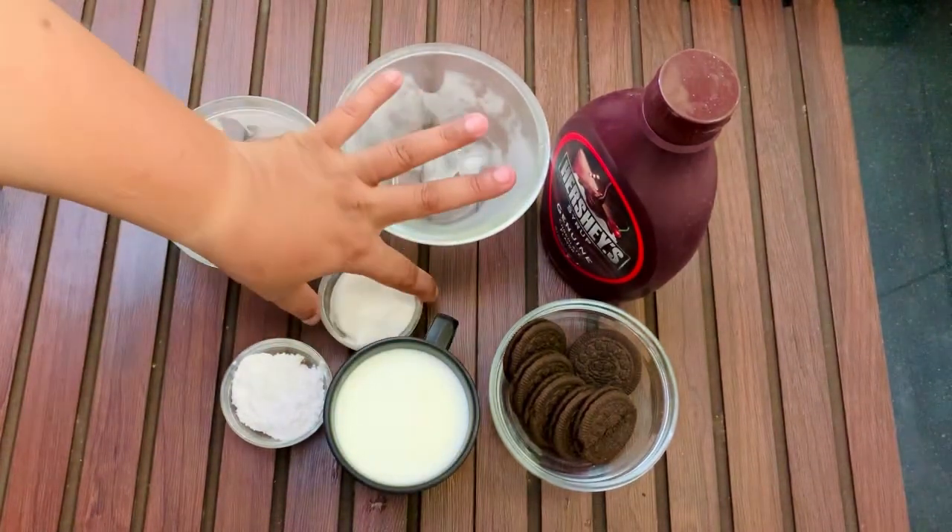This mixture has become smooth and frothy. It means that we are ready. Now we can serve it.